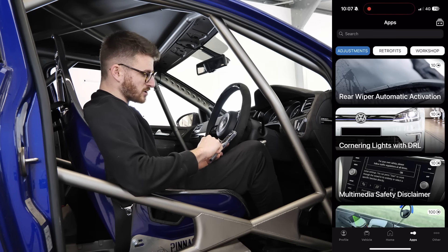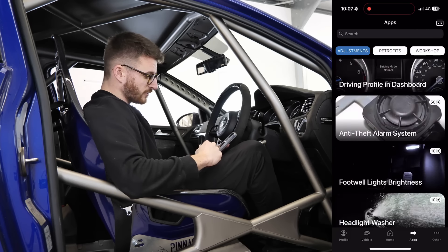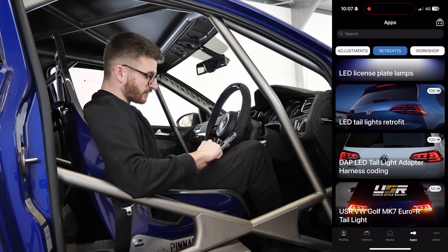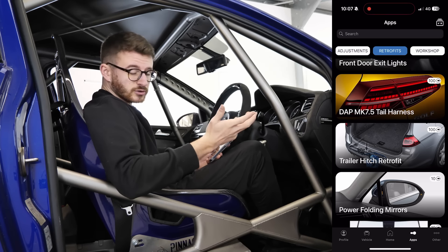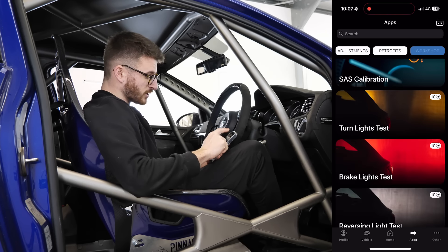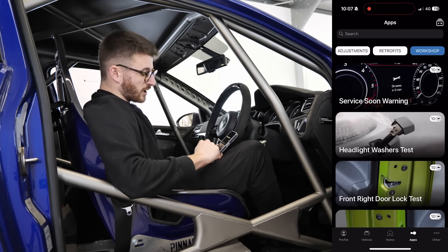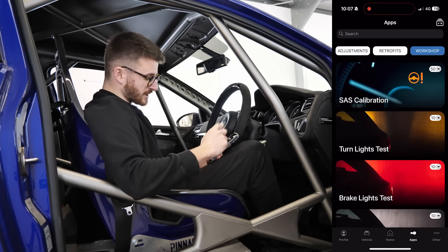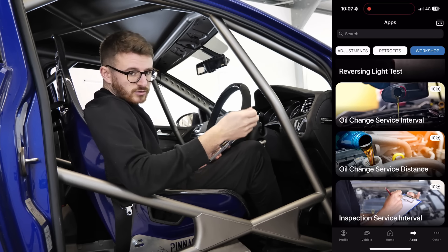That is not all with OBD11. If we click over to the app section, we can see there's a ton of different coding possibilities on the car. You can retrofit things — like for example there's something about the tow bar, you can retrofit that and do the coding for it. If you put in the facelift taillights, you can code those. If you're doing service work on your own, you can change the service soon warning, reset the dash, and do various lock tests and light tests.